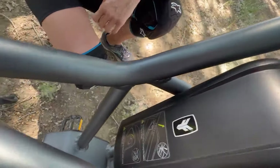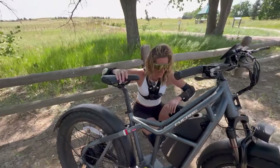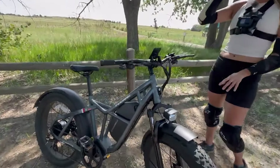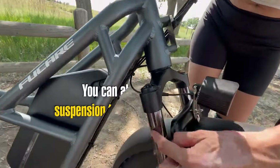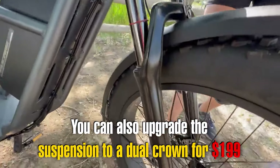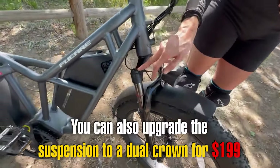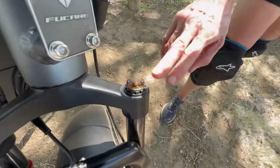Fucade estimates range anywhere from 40 to 90 miles. The front suspension is Fucade branded with a pretty large travel of 120 millimeters, and it has a lockout adjustment and a preload adjustment.